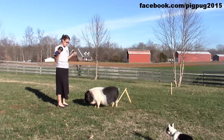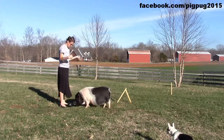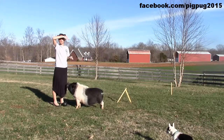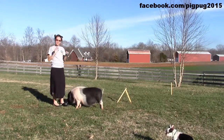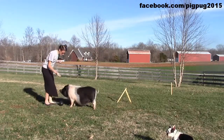To first learn to push a ball to you, just put the ball right between you and the pig. He wants to push things with his nose, so he'll almost certainly immediately push it towards you. As soon as you get any progress on that, he gets a treat. He keeps pushing it to me because he knows he gets a treat.